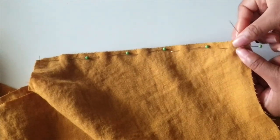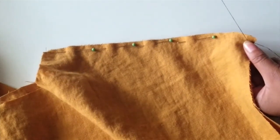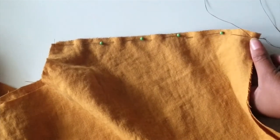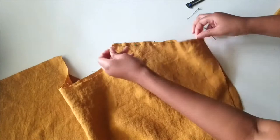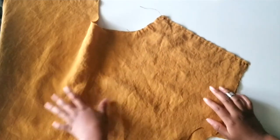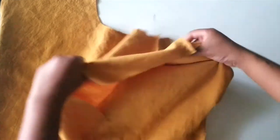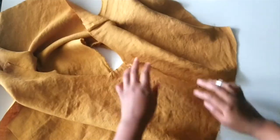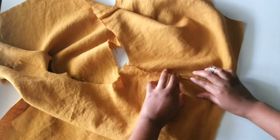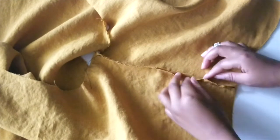Once all of that is pinned, we're going to begin with a running stitch — you can use a back stitch here, but I prefer a running stitch for this part — at a 1/4 inch seam allowance all the way down the length of the shoulder seam. Now that I've finished that seam, I'm going to finger press it open and flat so that when I turn it, it lays flat and is easier to work with. You do this by separating the opening of the seam, splitting it open, and pressing the middle flat so it lays easily.